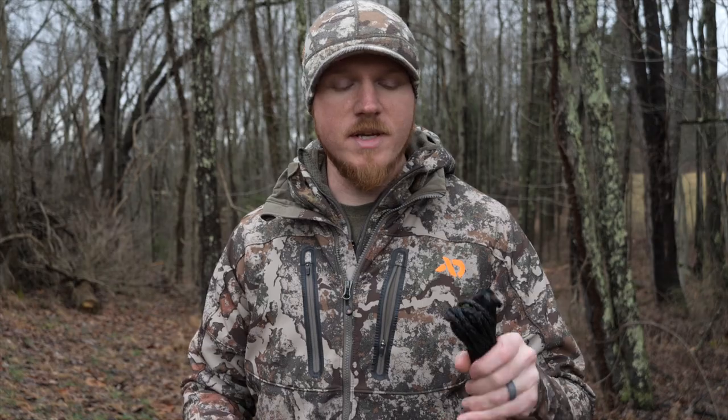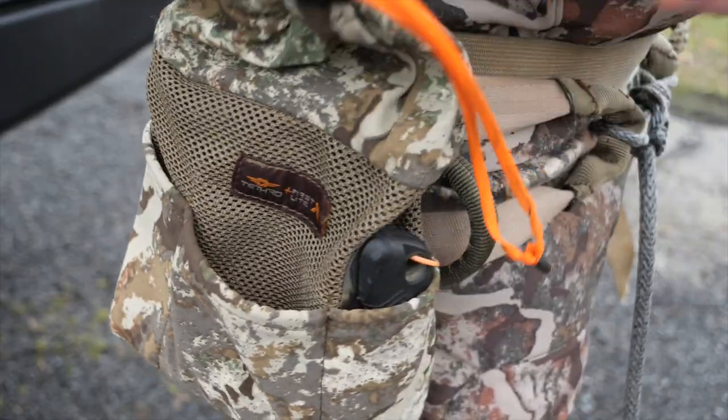Not only is it lighter, but it's a lot quieter with no metal to make noise on your platform or your sticks. The cool thing about the VersaLink is you can actually use it for many different purposes, and I keep an extra one in my saddle on every hunt.